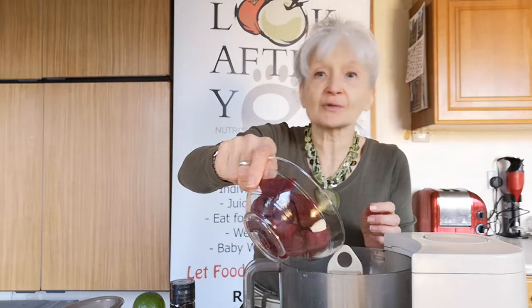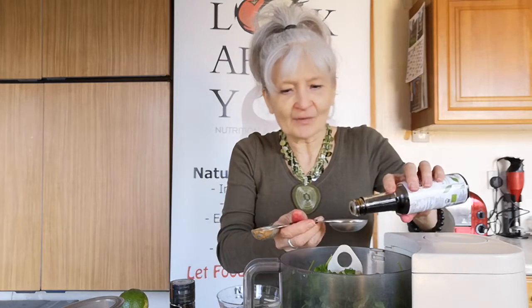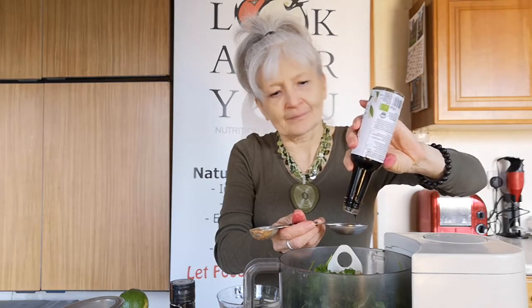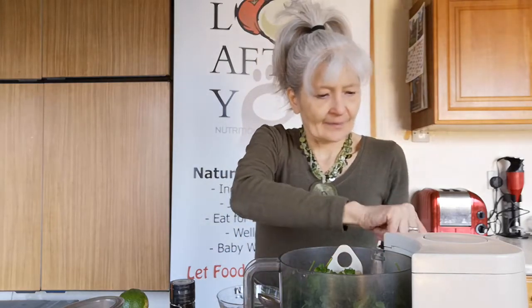I'm going to throw in the beetroot, garlic, and lime juice. Pop the coriander in. This may need a bit of a scrape down. About a tablespoon of tamari, and just a pinch of these pepper flakes.